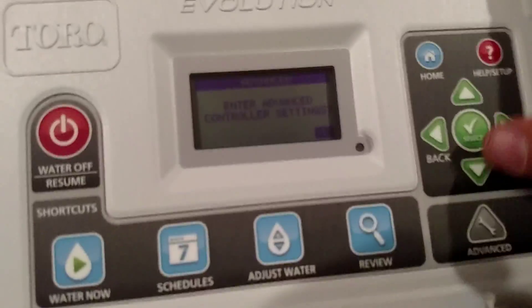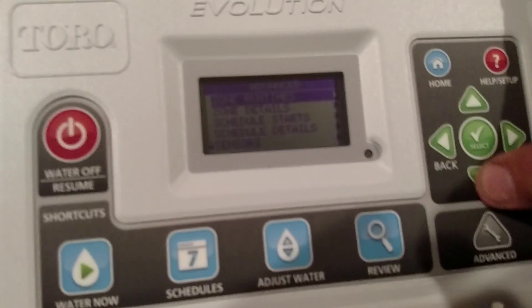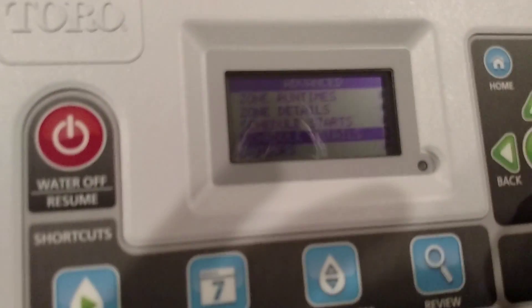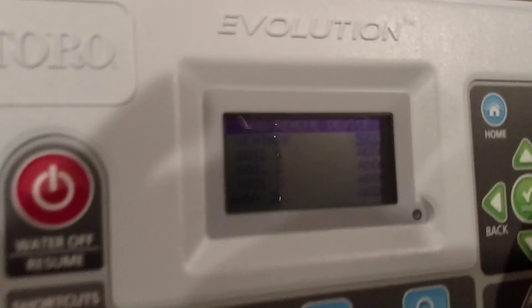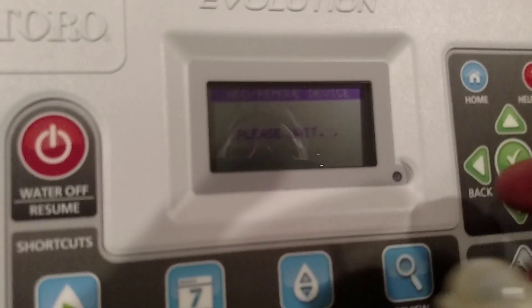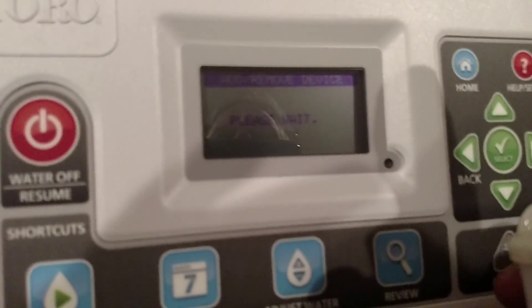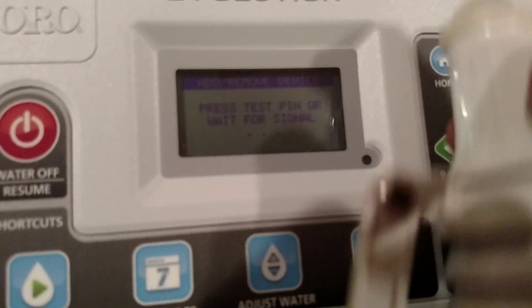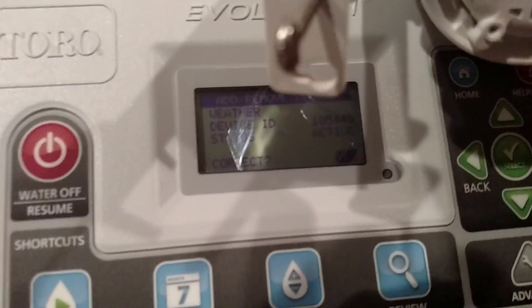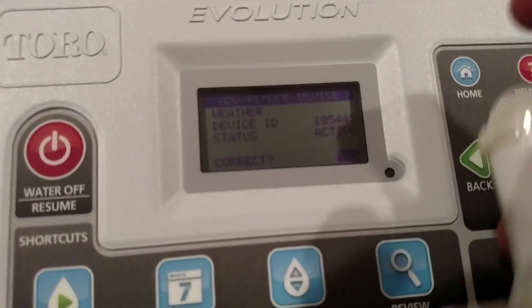I'm going to hit yes, toggle down to 'add or remove device.' The first one that comes up is 'weather' — I'll toggle over to it, hit add. It says please wait, then asks me to press the test pin to force communication. There are little red lights down in here — it's forcing that communication.